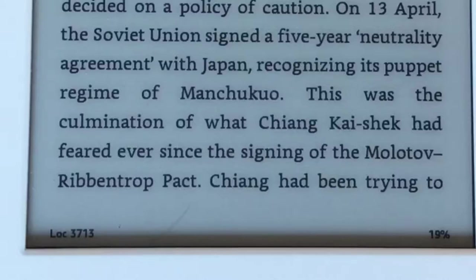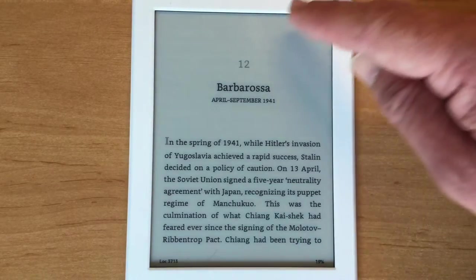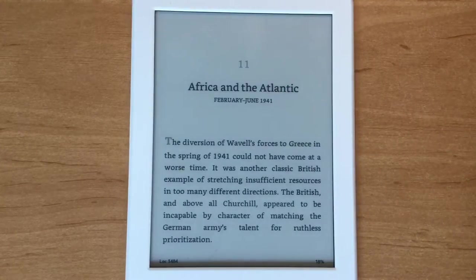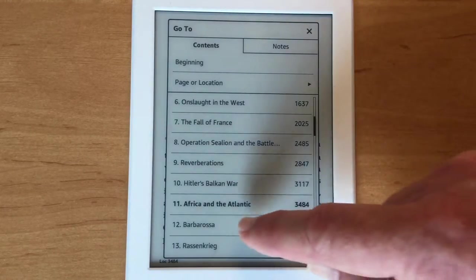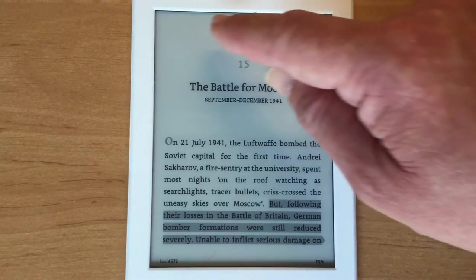Some books don't display page numbers or time left because it has to be enabled by the publisher, so with older books you may only get the location. To navigate around a book, press towards the top of the screen to bring up the main menu, then press 'Go To'. You can see I'm on chapter 12. Just press on any chapter to jump to it — I'll go to chapter 15 by swiping down and pressing it.